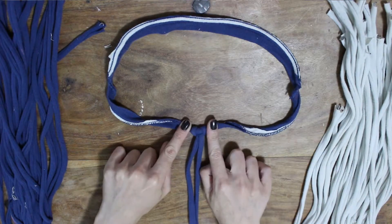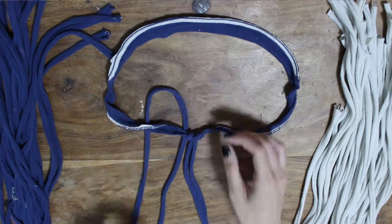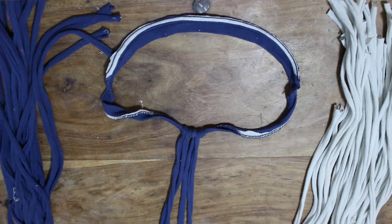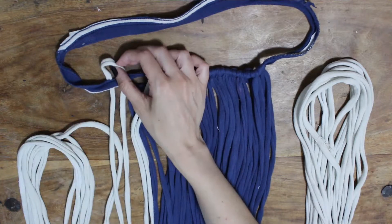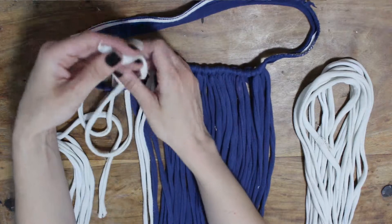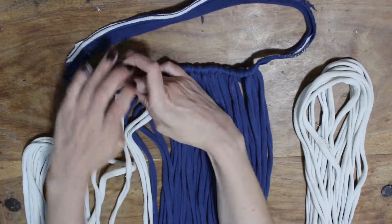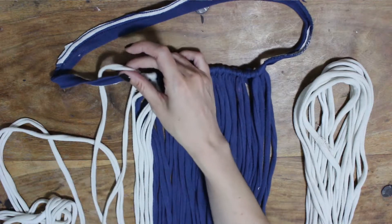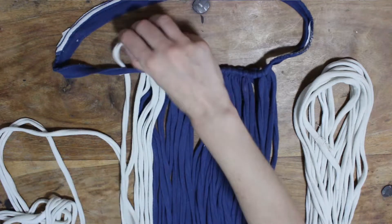Keep doing that same thing for all of the threads. On this first run of just attaching all the strings, don't pull it too tight because you might want to move them around on the collar, and that's more difficult if you've pulled them really tight. Because I've got two colors, I'm putting all of the blue ones in the center and then dividing the white ones in half and putting half on either side. But you can do whatever you like — alternating, one color, lots of colors, whatever you fancy.